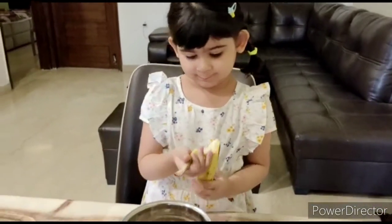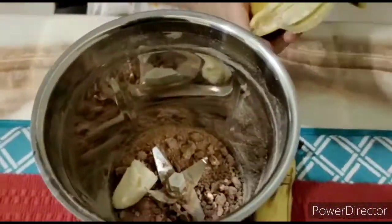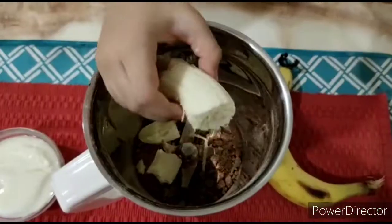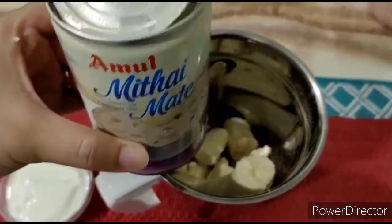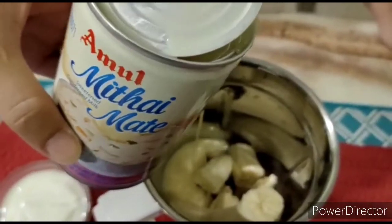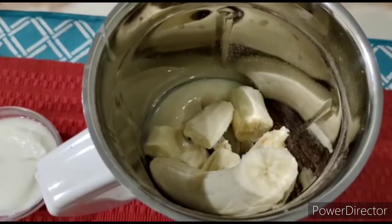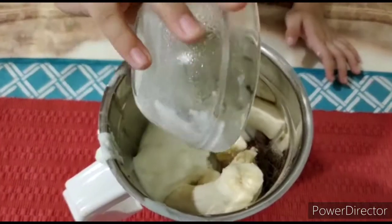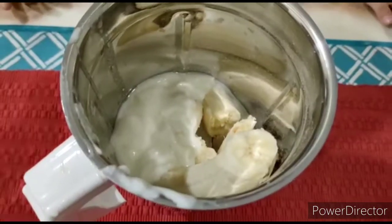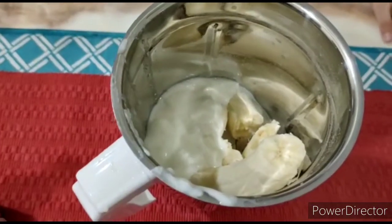I will blend it in. Let's mix it in the blender. Now we will blend in condensed milk. I'll add a bit of condensed milk. After adding this, we can also add a little vanilla essence, but this is totally optional.